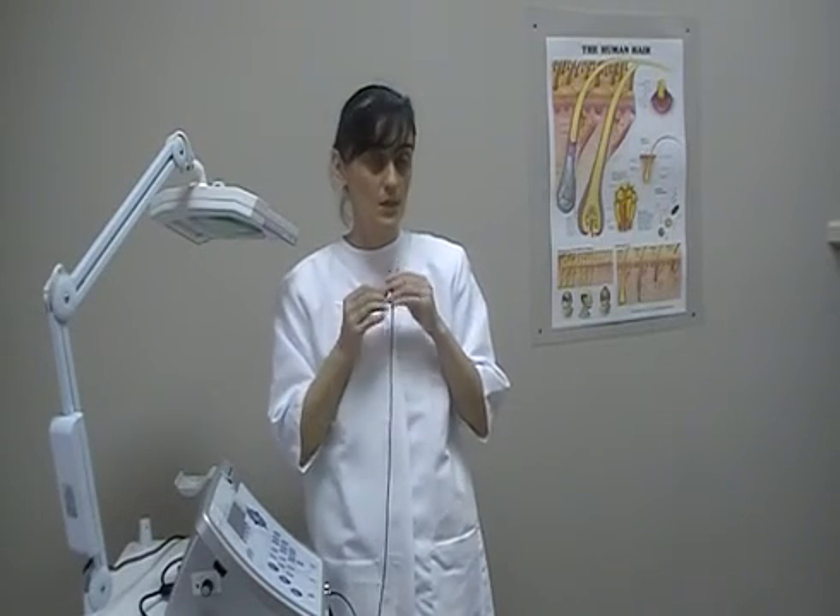Probes come in different sizes because they have to slide down into your hair follicle. And because our hairs are so different in size — some of them are coarse, some of them are light and fuzzy — probes come in different sizes. Our skin structure is made in such a way that when we insert the probe into our skin, it slides smoothly and without any pain whatsoever.